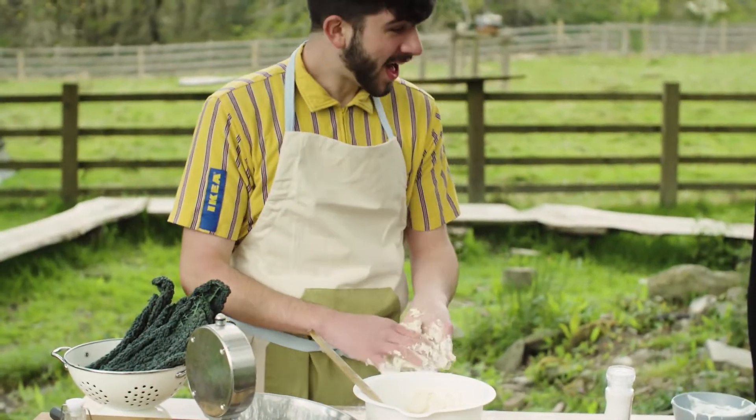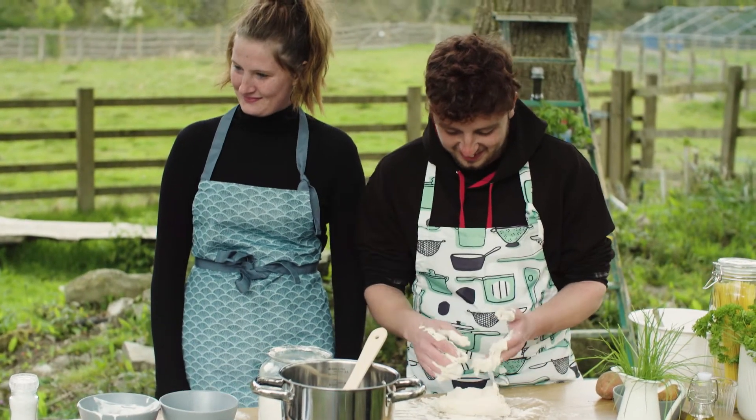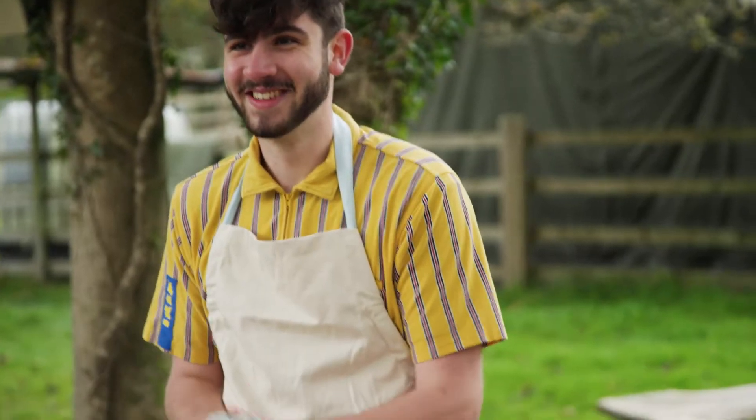Mine's a bit better than yours. I think honestly, adding all that flour — I should have gone a bit more overboard with the flour, to be honest. This dough is not going well.